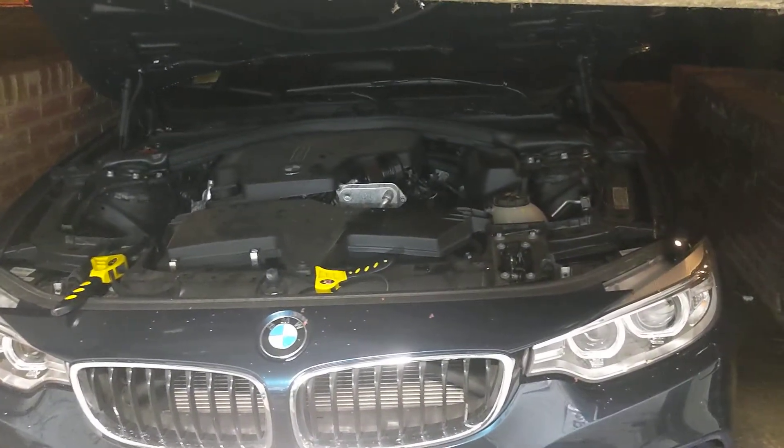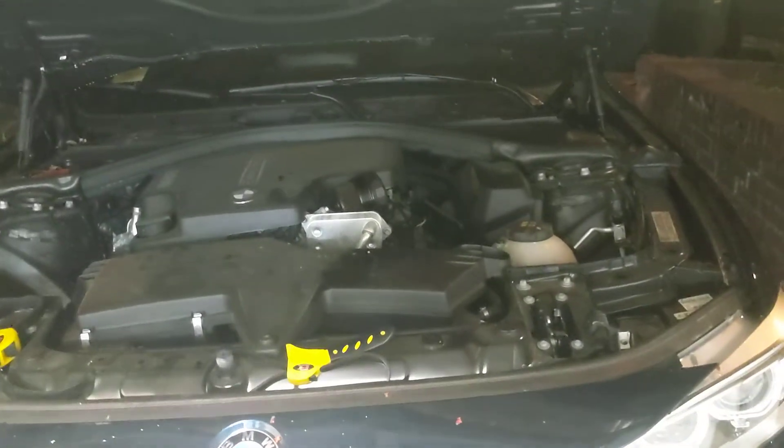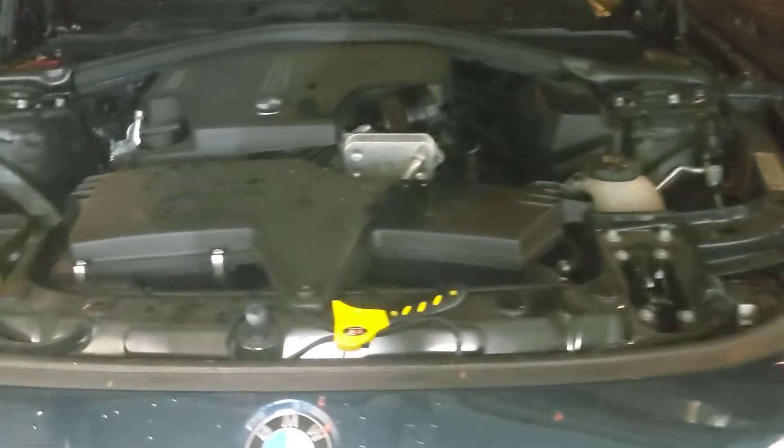This is a short video to show you what a drain plug is in a BMW 428i drain of oil, because I couldn't find it. So let me let you guys know.